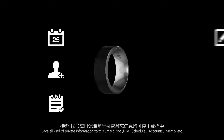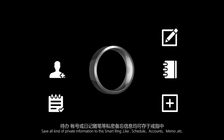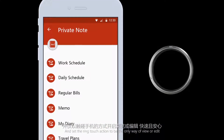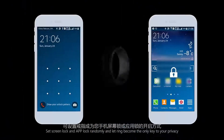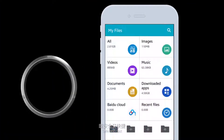For example, private note: save all kinds of private information to the smart ring like schedule, account, memo, etc., and set the ring touch action as the only way to view or edit. Phone lock: set screen lock and app lock, and let the ring become the only key to your privacy — safe and fast.